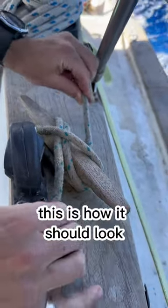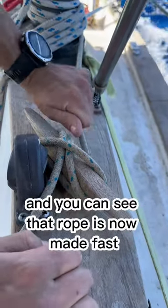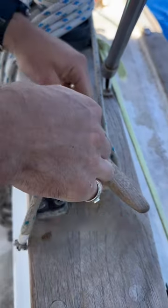This is how it should look: both lines in parallel, very clean, very neat. You can see that rope is now made fast to that cleat.